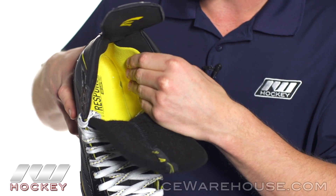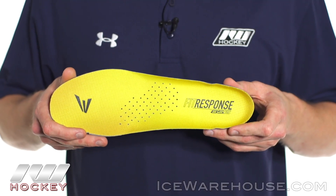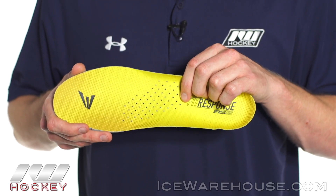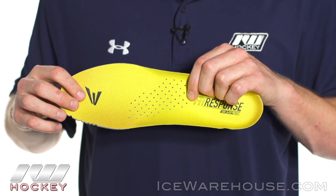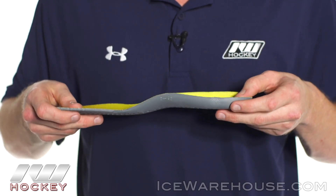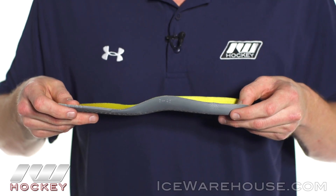I'm going to go ahead and take the footbed out. This is going to be the Fit Response 85S footbed. You can see how it has a perforated hole through the center, and that works with the dry flow air vent holes in the outsole to push moisture through the bottom of the skate, keeping your foot dry during the game. It has a really nice aggressive stance that puts you on your toes, helping you get up off the line quick for responsiveness and agility.